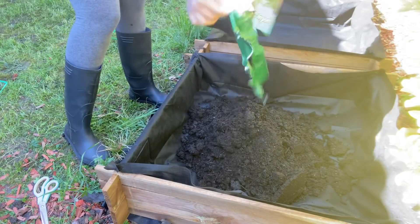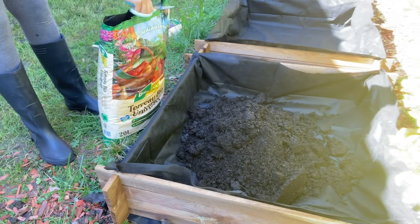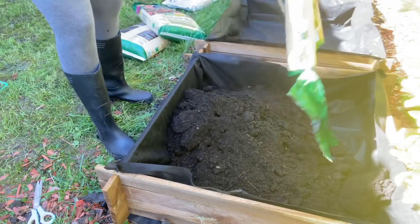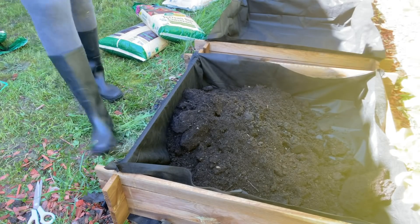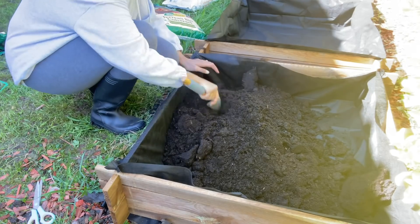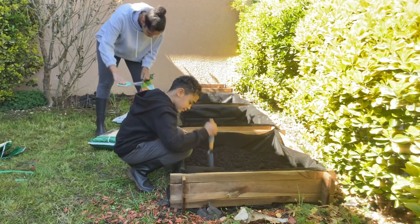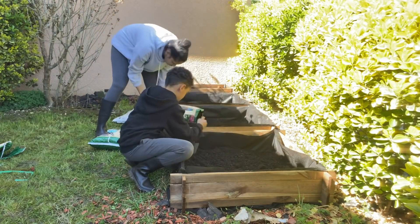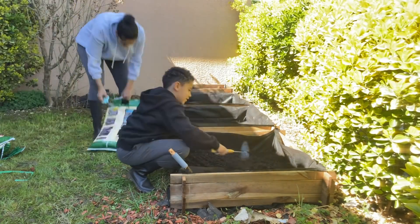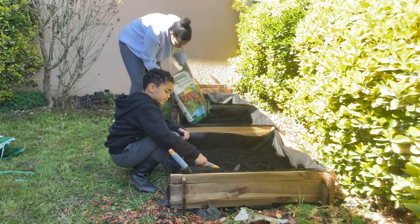Inside each box I'm adding terreau — bags I picked up at Leclerc. I'm not sure if it's the best quality, but it says it's organic so I think it's fine. I'm really a novice at this — I enjoy it because it's relaxing and simple, but I don't have the technique. We worked as a team: I poured the bags into the boxes and Noé broke up the large clumps, because in your bags of terreau you get big blocks that need to be broken down so the soil is even throughout.